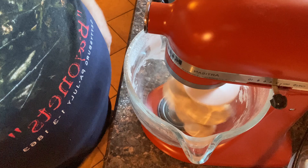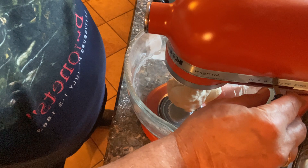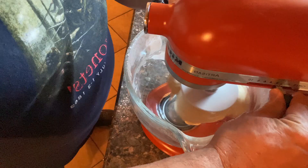Okay, I lied — this is good after about five minutes, not ten. As you can see, it's pulled away from the bowl and looks great, so I'll shut this off.